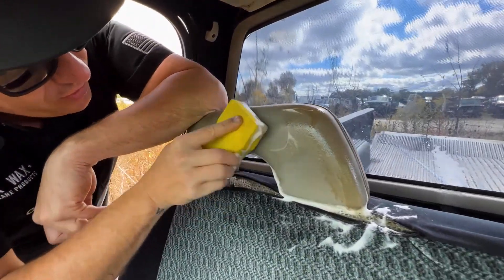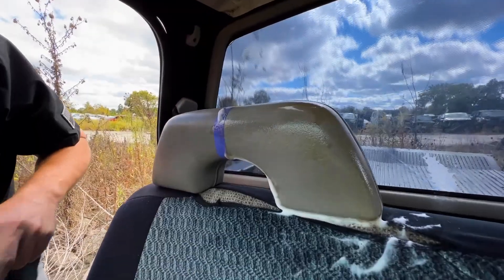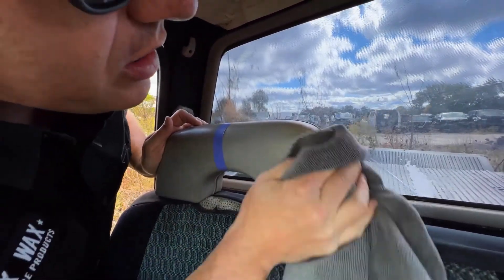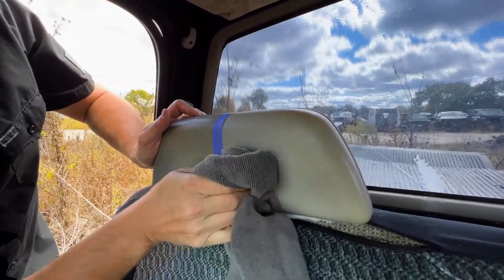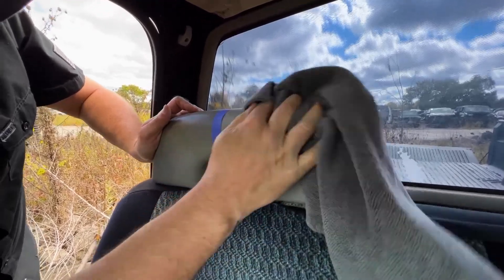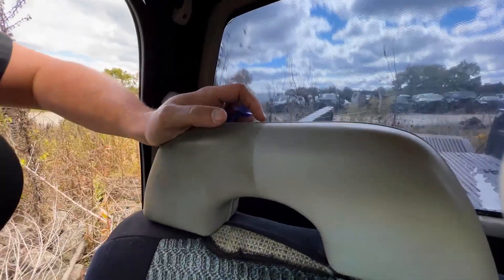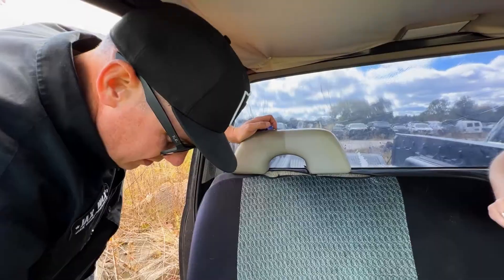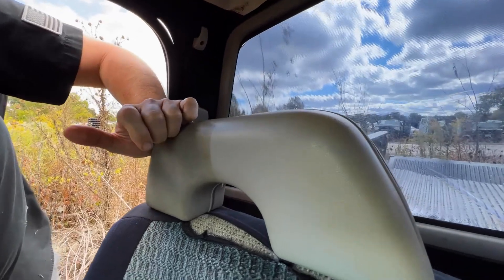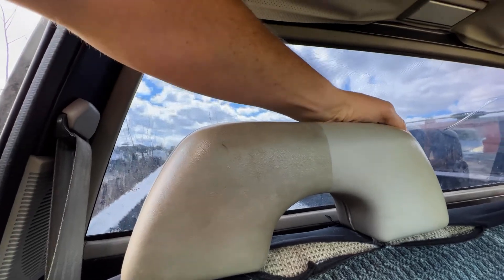These are prime areas for vinyl and leather cleaner — high traffic armrests, door panels, and in this case, headrests. This is night and day on that. With vinyl and leather cleaner and that brush — this little yellow brush — we use it so many times out here but it's my favorite. It works great on these areas. You can see how much of a difference from here to here with just that little application.